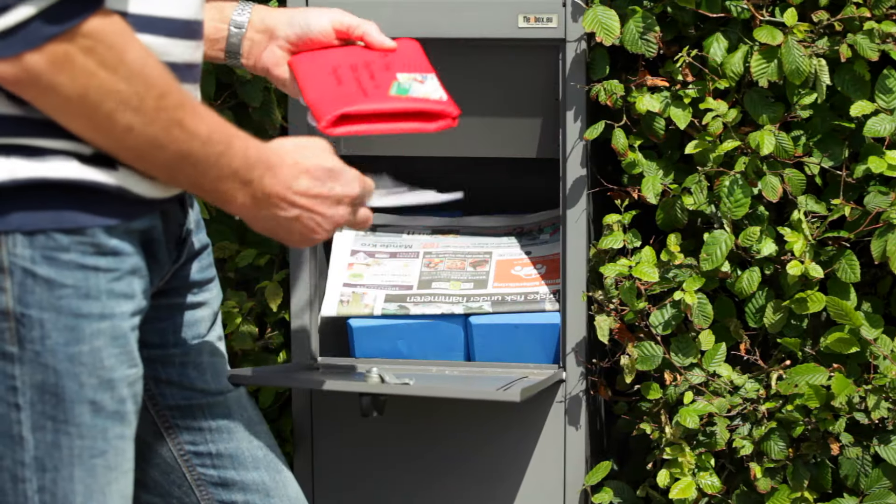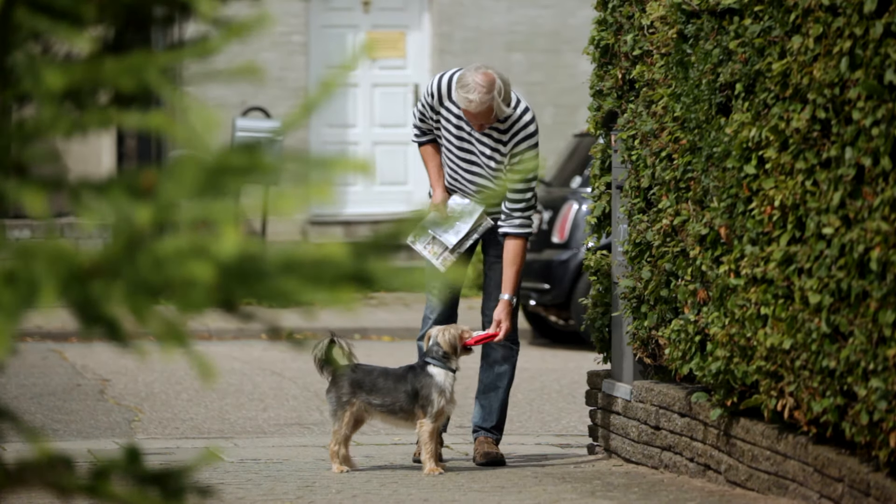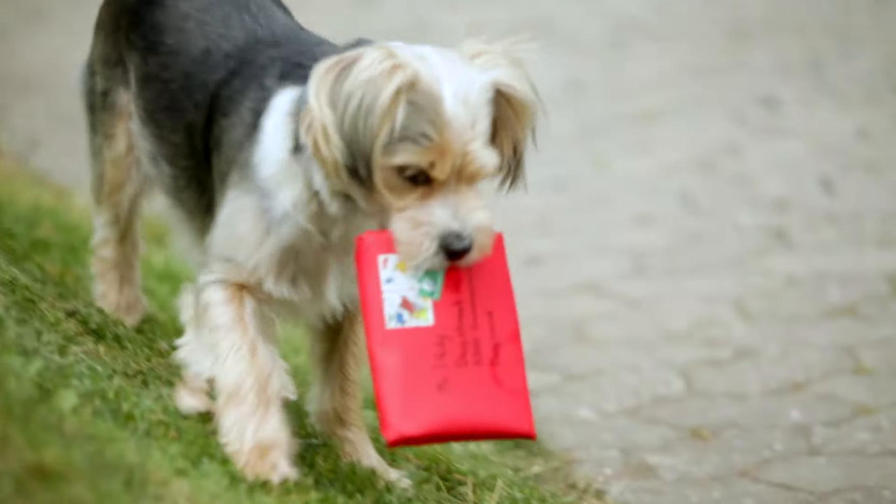Inside the letter there are a lot of small pockets where you can place your dog's favorite treats behind Velcro. This challenges your dog to search and find rewards inside the letter.